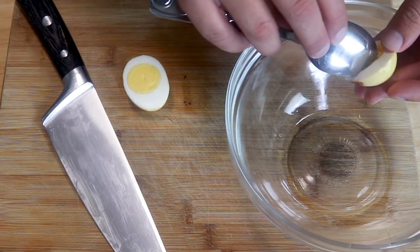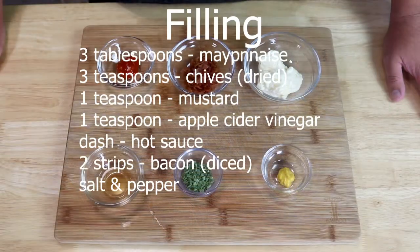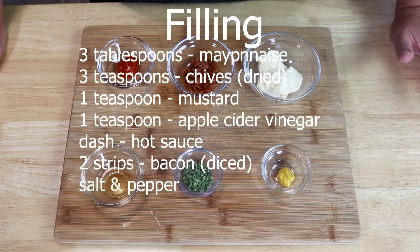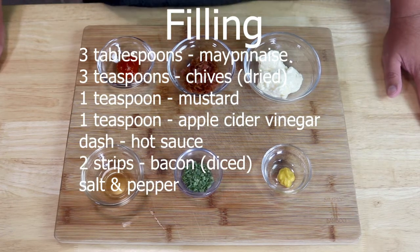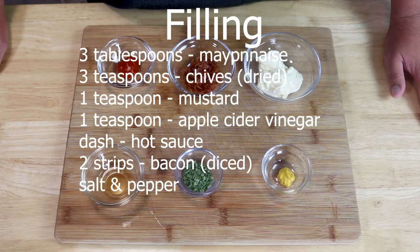For the rest of our ingredients, we're going to need three tablespoons of mayonnaise, three teaspoons of dried chives, one teaspoon of mustard, one teaspoon of apple cider vinegar, a dash of hot sauce — that's entirely up to you if you want to add a little spice — and we'll also need two strips of bacon diced very small, and some salt and pepper.